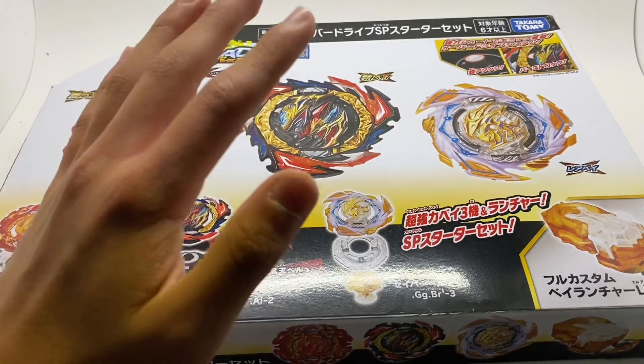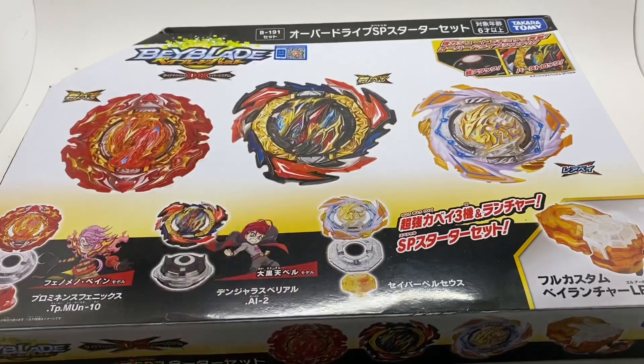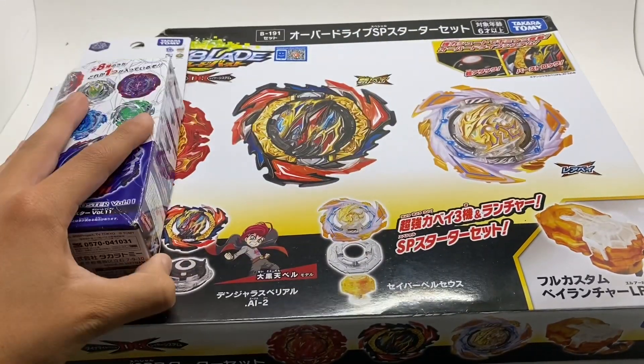I'm sure everyone has said this who's unboxed this, but this box is huge. Here's my hand, here's a random booster box I have — this thing is humongous.